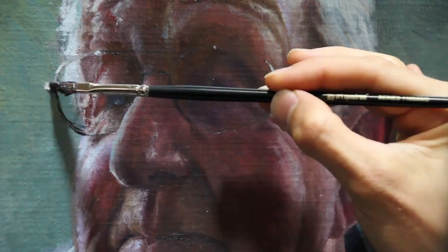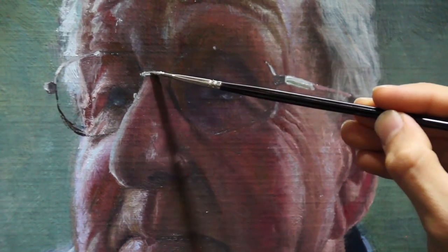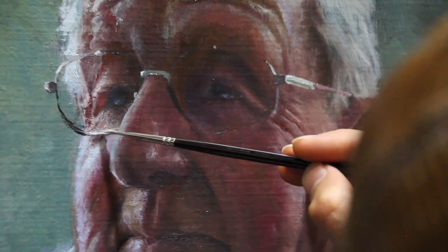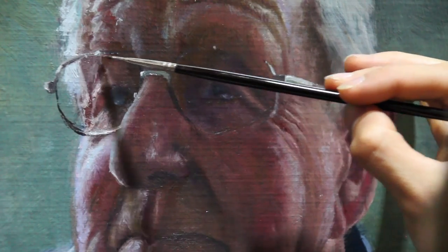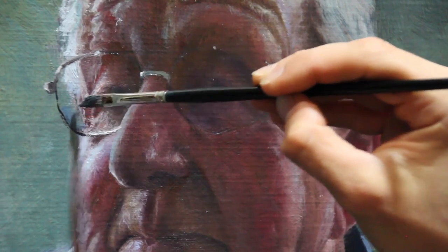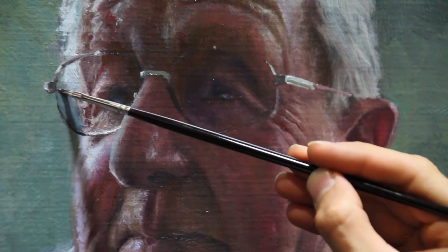In order for a shiny metallic object to really communicate its character it's important that we save that tonal best for last. I always want to add a little fleck of highlight right at the very end of the process. So again the white that you see here is very far from pure titanium white.